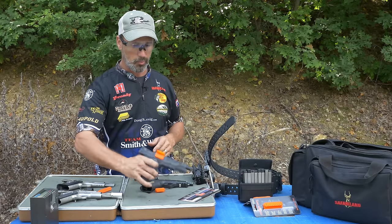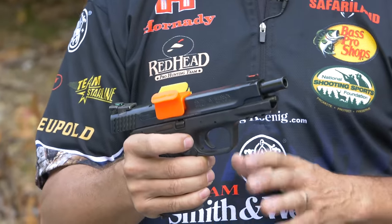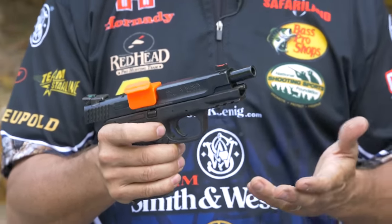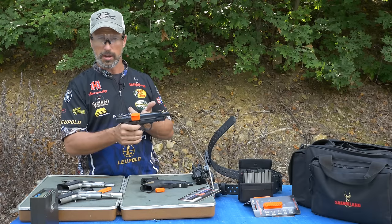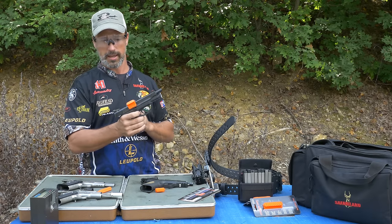One of the new products that I'm really seeing pretty much mandatory in a lot of the shooting sports now is an empty chamber indicator — a chamber flag. I don't care which brand you use, this is a chamber view, but they fit so everybody knows when they see the firearm that it's unloaded and clear.